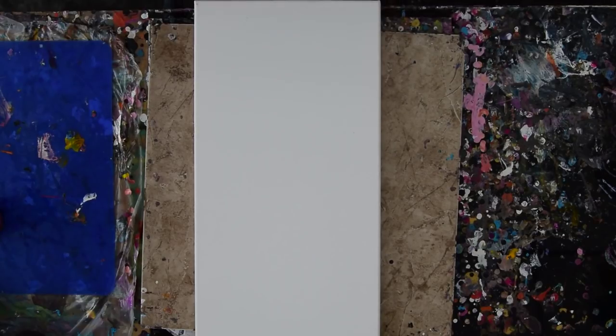Hello again, it's Priscilla Batsell in Spring Hill, Florida at Expressionist Art Studio Gallery in the backyard on a warm Florida day.